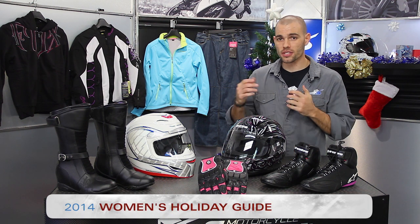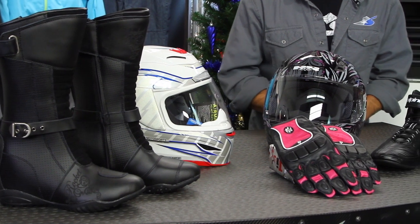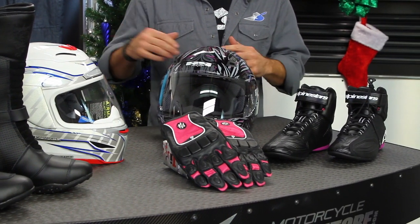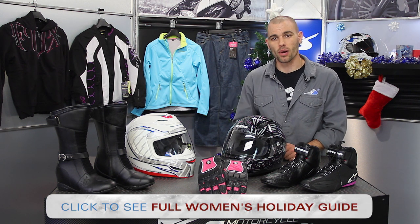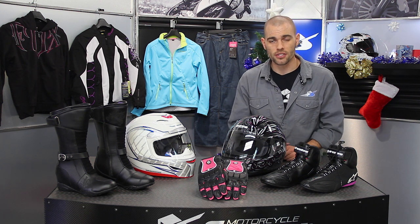Hi there, it's JC at Motorcycle Superstore and welcome to our Women's Holiday Gift Guide. I'm going to show you several products today that give you an idea of what lady riders in your life might be interested in. If you're not seeing what you like — and what we have is predominantly gear oriented for this video — then you can check out the entire Women's Holiday Gift Guide, which has more products listed by price so it's very easy to shop from. Let's jump right into this.